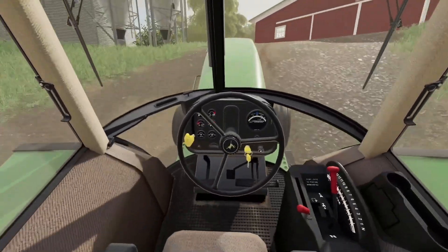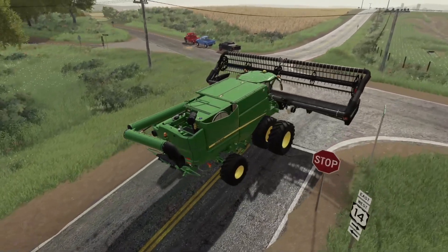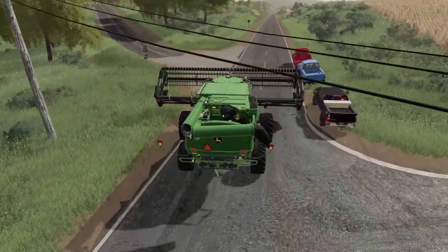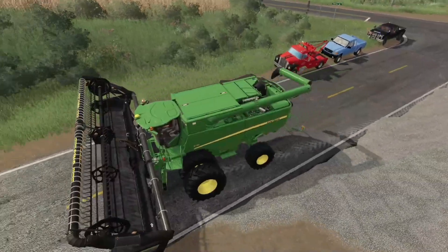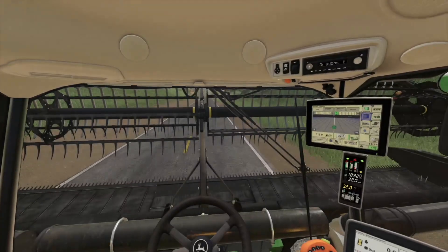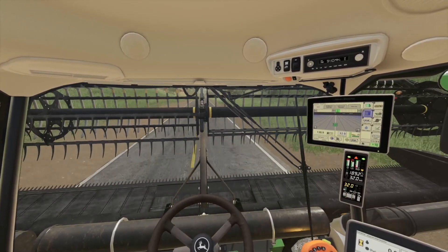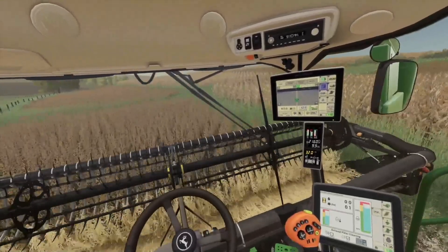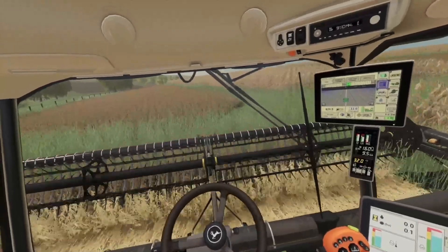We're gonna get going here, get this unloaded, and then we're gonna go out and check on those soybeans. After taking a good look at a few of our different soybean fields, this one down here was one of the first ones we planted. It is ready — the dew has burned off — so we're gonna get after soybean harvesting here. We are off and at it harvesting soybeans on Westby, Wisconsin.